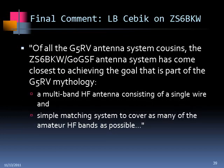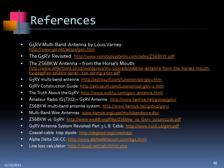LB Cebik, who was sort of the antenna modeling guru — if you've done any research on the internet, he's got an exceedingly extensive website with hundreds of models, and a CD with about 800 different models — says that of all the G5RV antenna system cousins, the ZS6BKW antenna comes closest to achieving the goal of the G5RV: a multiband HF antenna consisting of a single wire and a simple single matching system to cover as many HF bands as possible. That's the final word from the guru. For those who want to follow up, there are references available covering the G5RV, ZS6BKW, other multiband antennas, how to build coaxial trap dipoles, and how to calculate line loss.